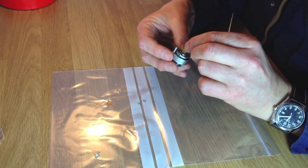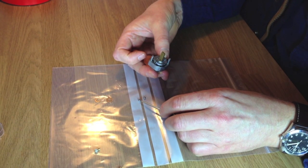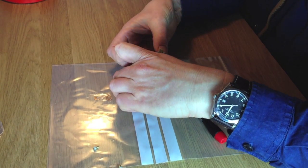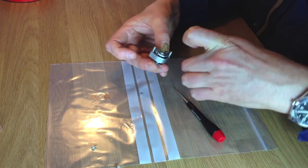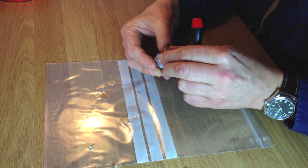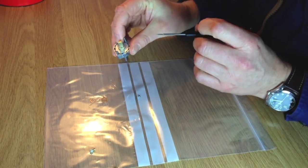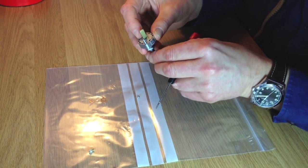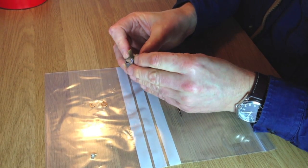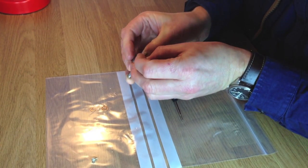Now the ball bearings. The way I do it is I put one ball bearing in at a time. Sometimes you can pick them up with the screwdriver, but sometimes you have to use your fingers. Pop it in there and push it down. Turn it around so you can get to the other one — put your finger over there to stop the other ball bearing falling out — then get the second ball bearing ready, give it a push, and push it down. Done.